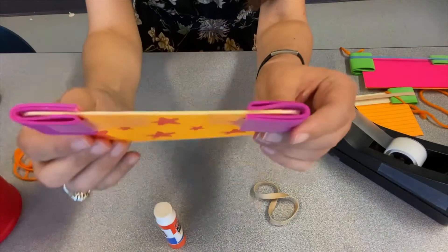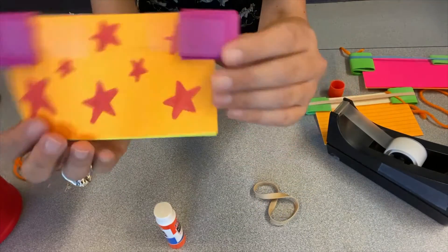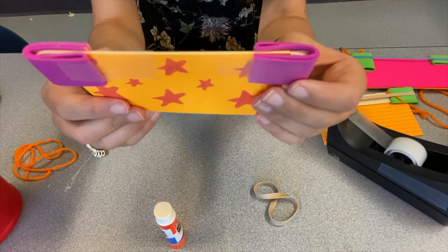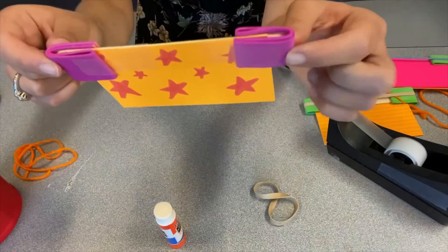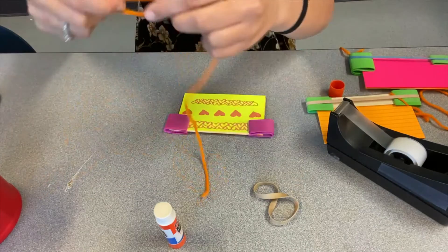So I have two index cards, one on each side of my craft stick. I have my craft foam folded and bent around the ends and now I'm ready to tie on the string.